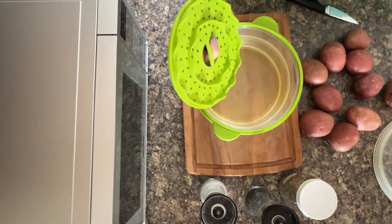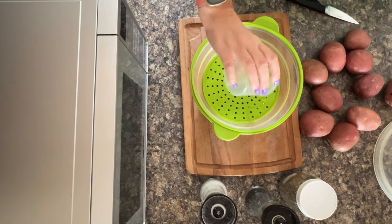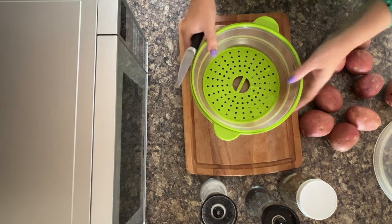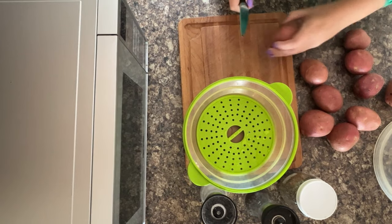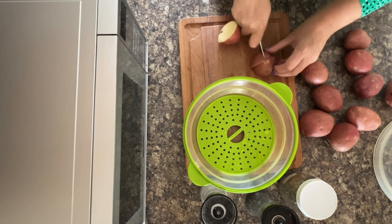So once you're ready, you want just about a tablespoon of water into your steamer basket, and then you can start loading it up with whatever you're cooking. In this case we're doing red potatoes.